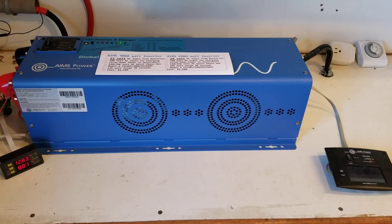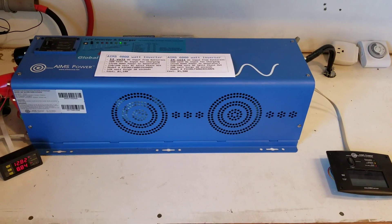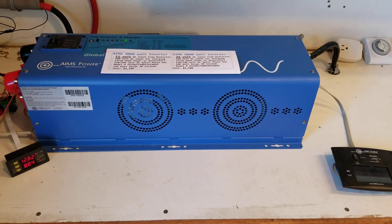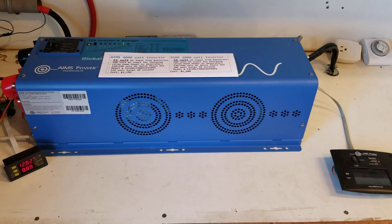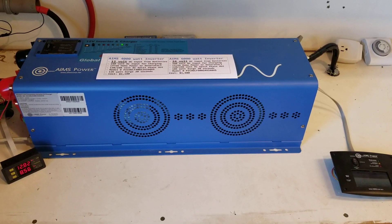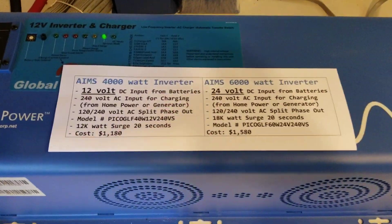So I sent it into Ames for repairs. There was a part that was needed that was on backorder and it was going to take about two months for the part to come in from the manufacturer. Well I was impatient, didn't want to wait two months. So I worked out a trade with them to trade the 6000 watt inverter for a 4000 watt inverter. That's how we ended up with the 4000 watt.